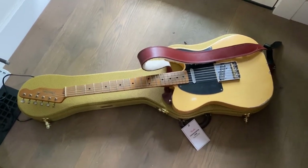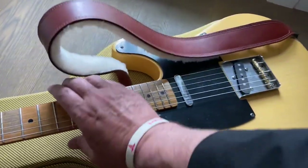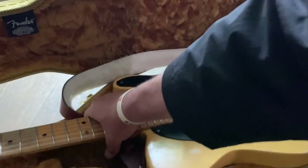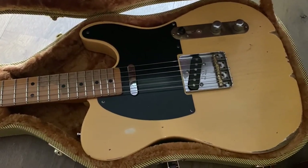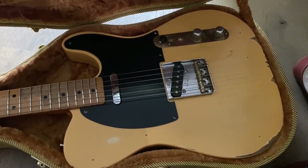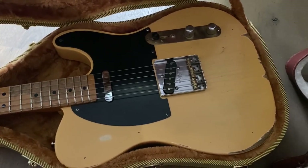It looks like the Telecaster is probably going to fit, maybe a little tight, if I want to keep the strap on while I put her in storage. It was kind of hard to get it in there, but it did fit — it's snug. I have to either take off the strap every time or get a different strap.